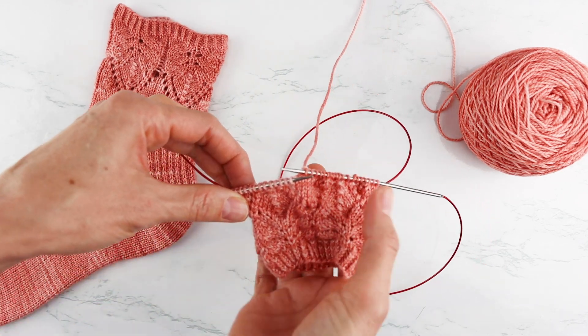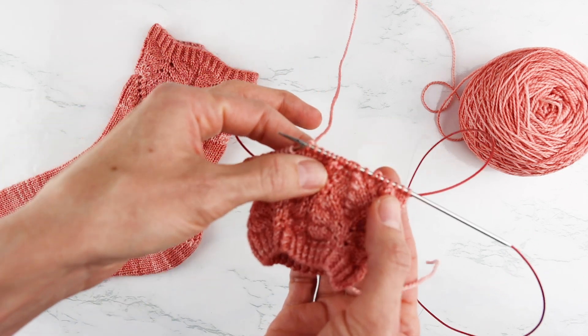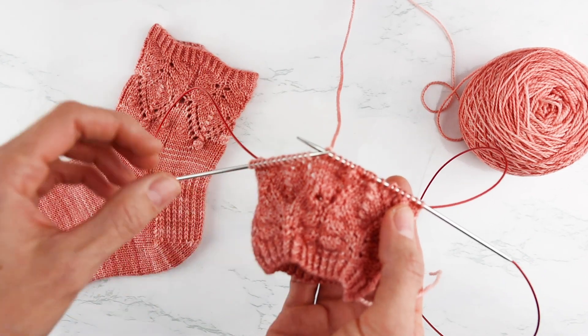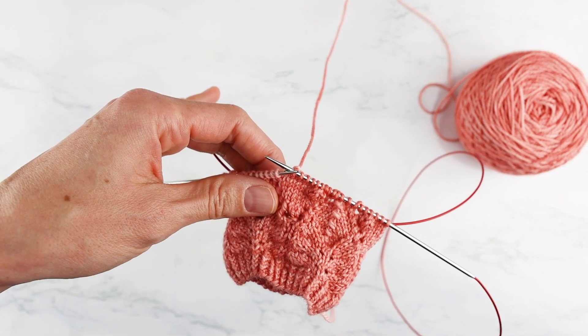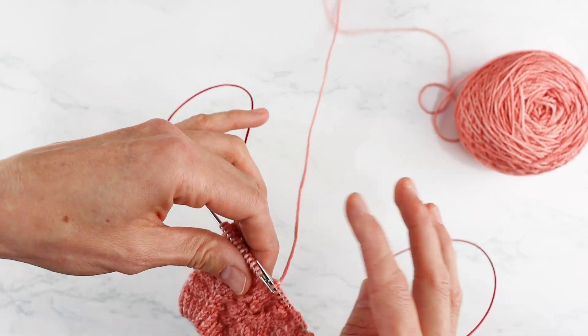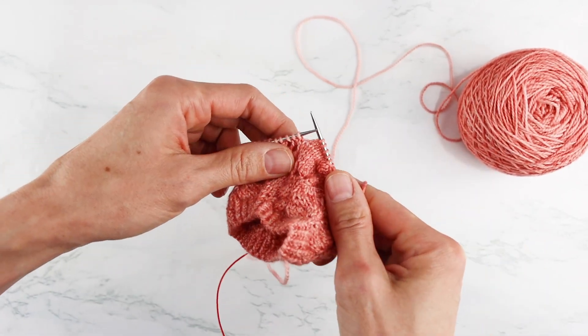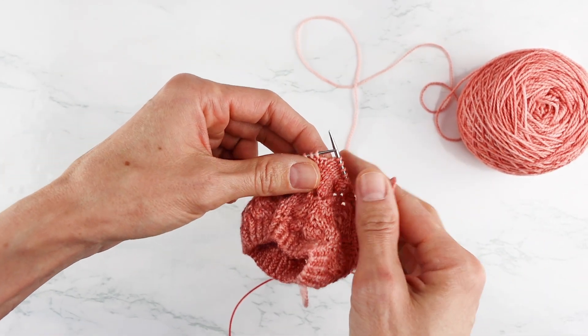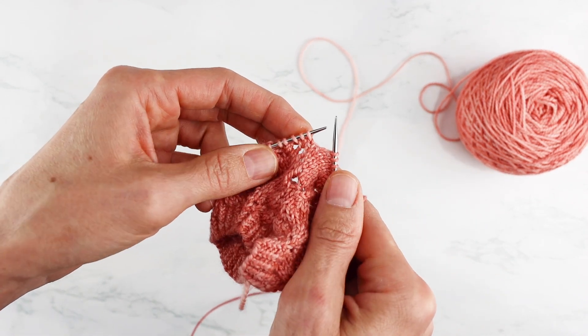As you can see, I'm still working on the lace portion of this sock. I've reached my bauble row — I've already done a few and now I'm going to do the next one and show you how I do it. Let me just get set up here. When you're working with a tripod and a camera it's so hard to knit, but I think I'm good to go.